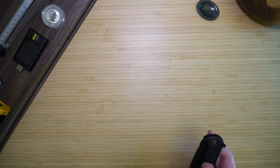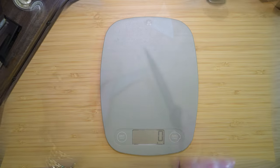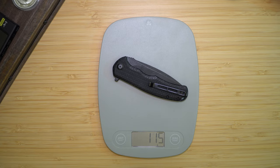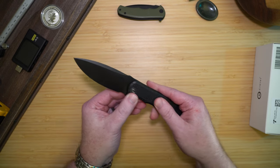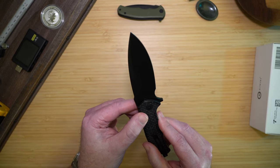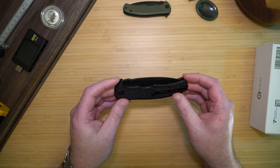Quick sharpness test. I do like the handles — they're very grippy. The blade does look nice. This one is 9CR18MOV steel. It has the same deep pocket carry, tip-up, right-hand carry.